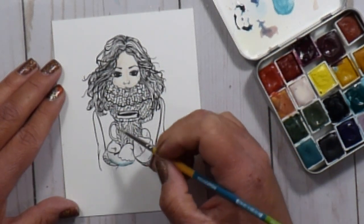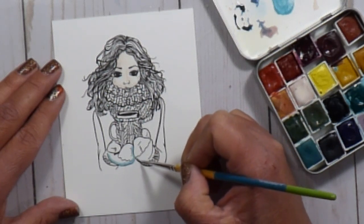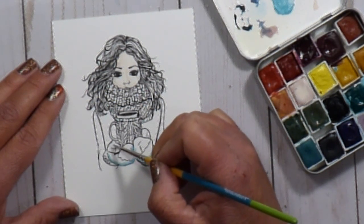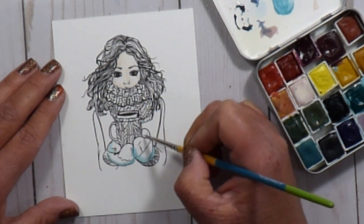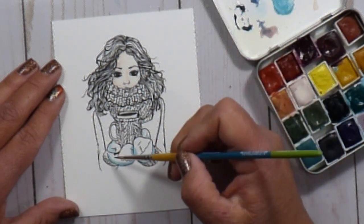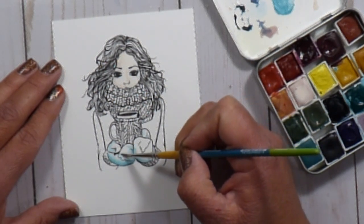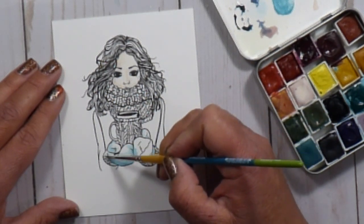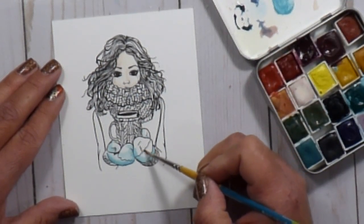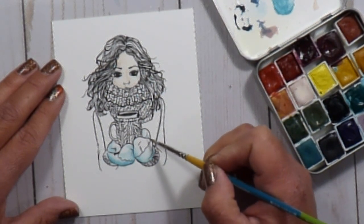I slowed it down here so you can see what I'm doing. A lot of my watercolor videos are sped up, but I did slow down two key areas. For the initial coloring I'm using the wet-on-dry technique — my paper is dry and I bring in the wet paint. I lay it down where I want the shadows to be first, then rinse my brush and pull that color into the other areas, which creates immediate depth — shadows and highlights very simply.